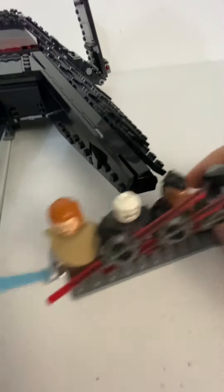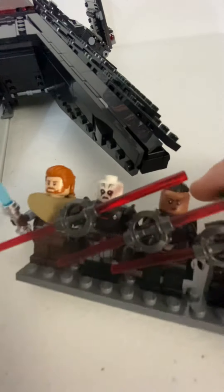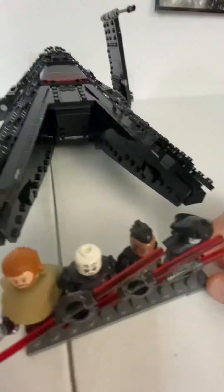I really like the Inquisitors. Obi-Wan — or Ben Kenobi, I should say — it's just kind of a mess. Same with Reva. But the Grand Inquisitor and the Fifth Brother are my two favorites. They're beautiful.